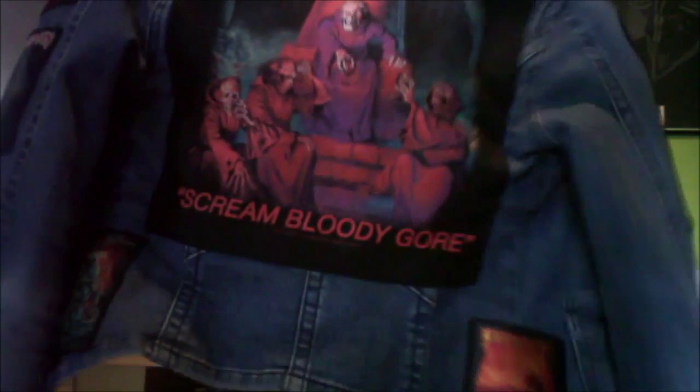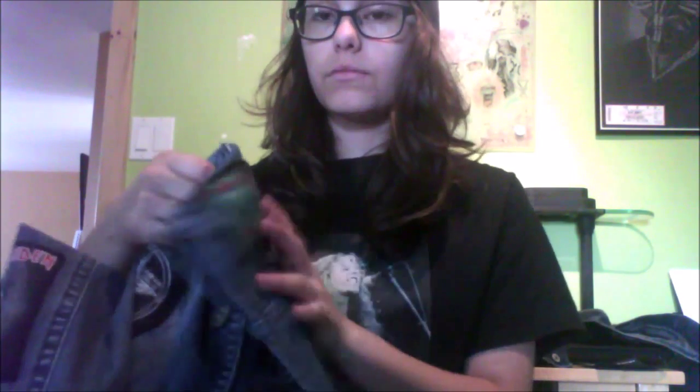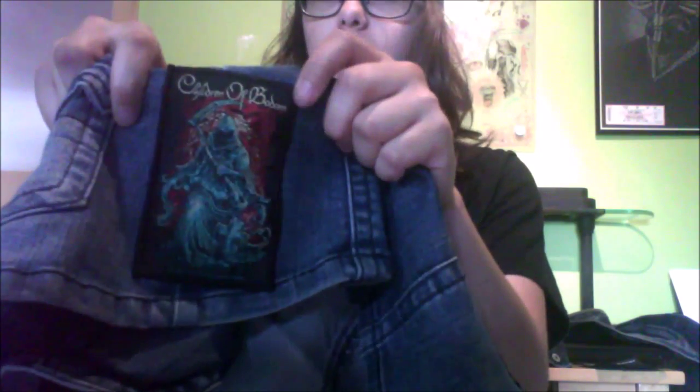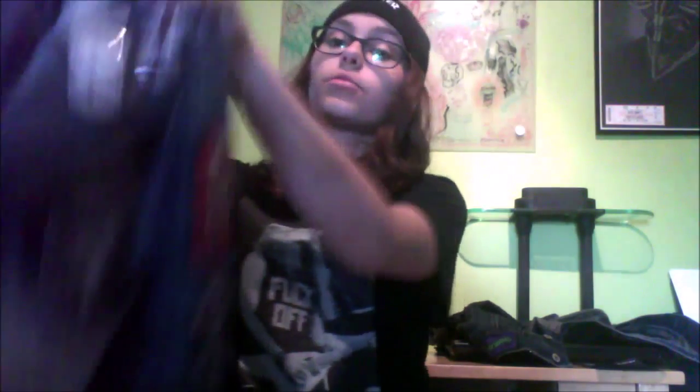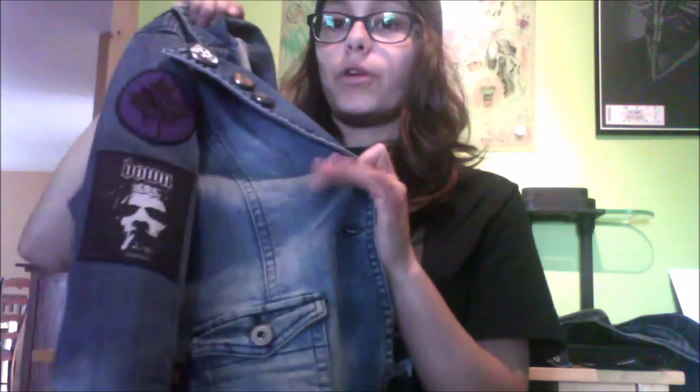From the back of this jacket, Death's Scream Bloody Gore is my back patch, because I absolutely love this album, so obviously I'll have to make it my back patch. Underneath it, I have Megadeth Peace Sells... but Who's Buying? And this is Children of Bodom's Reaper. So this is my first one, and this is the one that's pretty much done. There isn't really much for me to do to it, other than put whatever patch on the front.